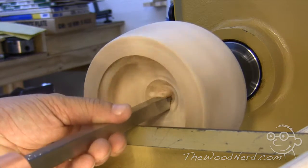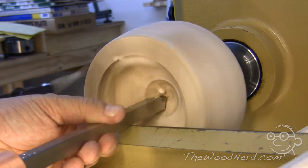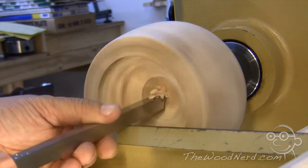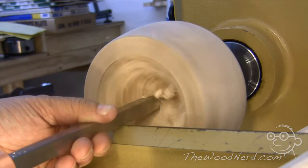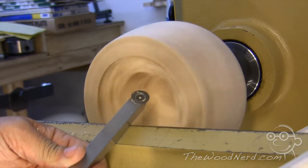This is a production of the U.S. Department of Education. What I'm doing now is roughing out the inside of the bowl and I'm using the CI0 Easy Finisher.